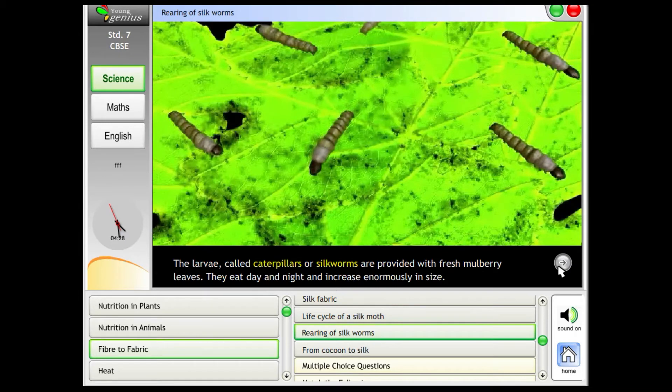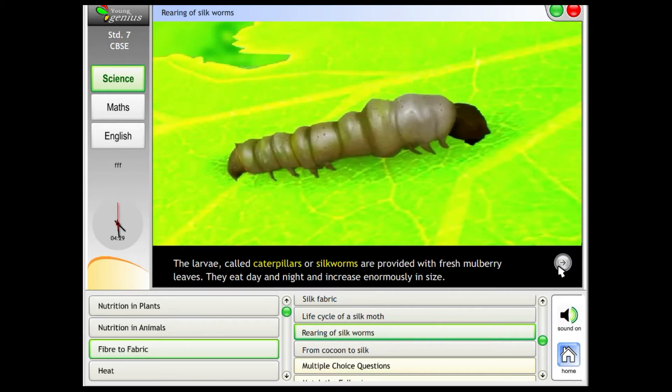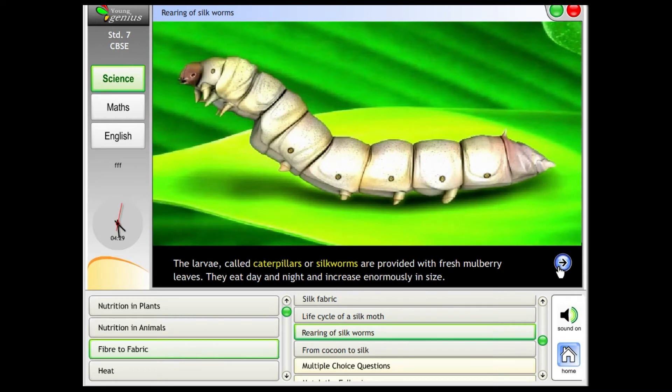The larvae, called caterpillars or silkworms, are provided with fresh mulberry leaves. They eat day and night and increase enormously in size.